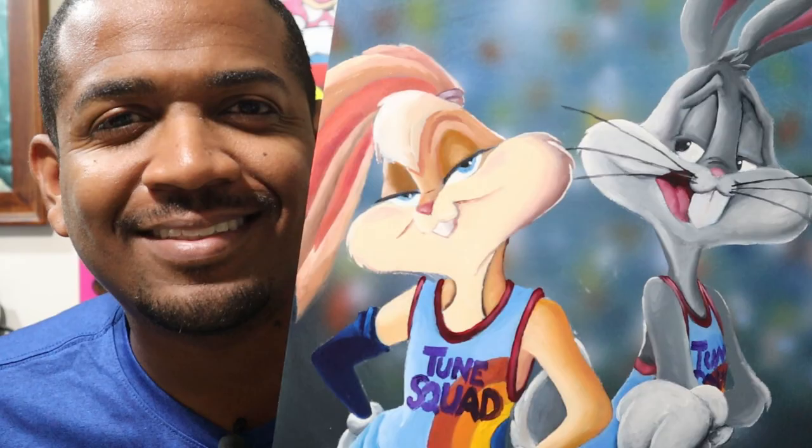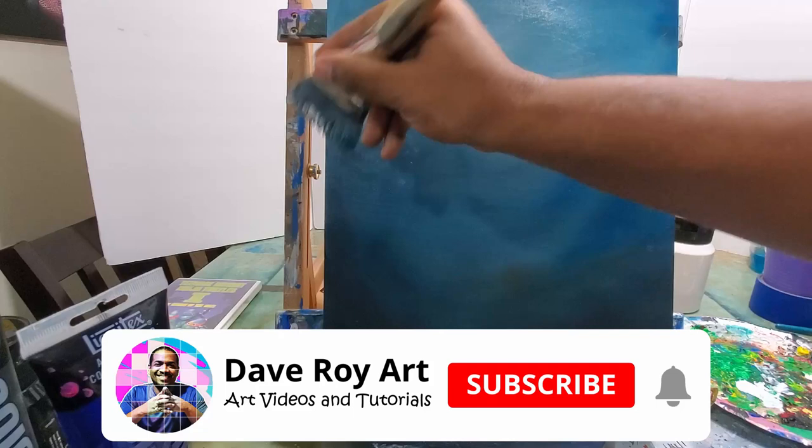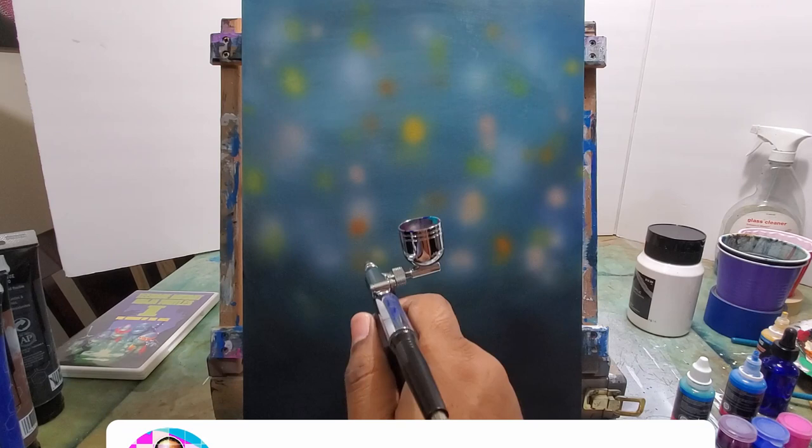I'm gonna show you how I painted Lola and Bugs Bunny, so enjoy the process and let's get to it. I'm starting off with a blank canvas here and splashing on some white, blue, a little bit of brown, and some black. If you're not subscribed to the channel, subscribe right now and click that bell for notifications as we continue on with this fun project.